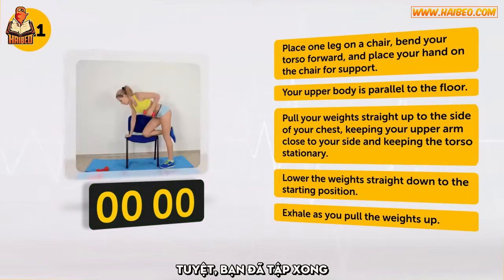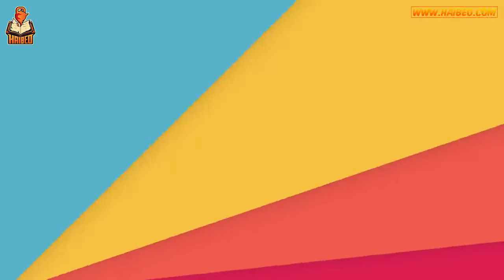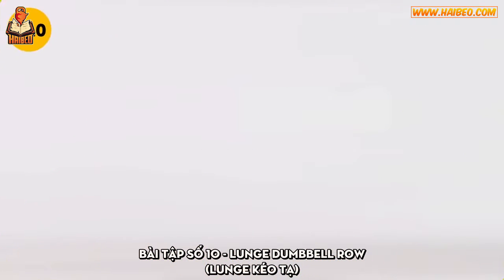Yes! You did it! Shall we continue? Exercise number 10: Lunge Dumbbell Row.